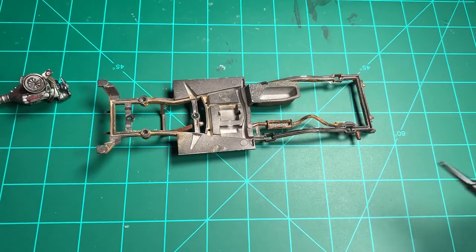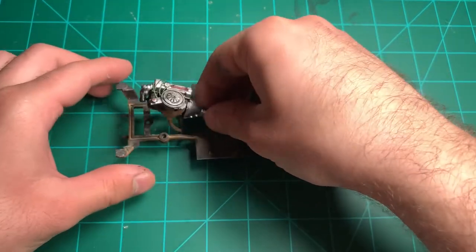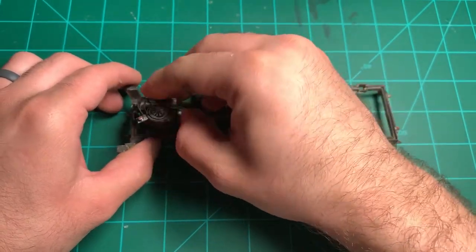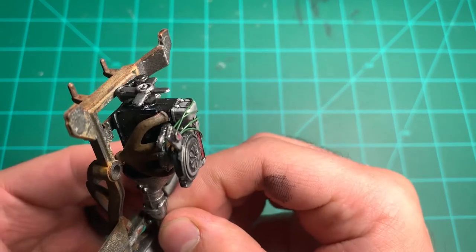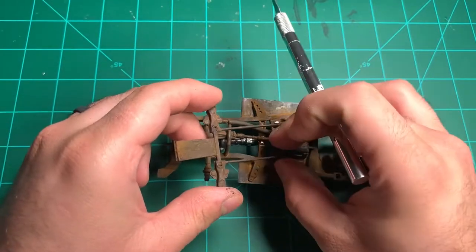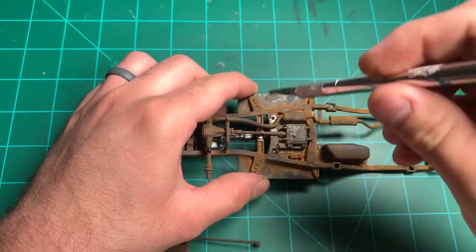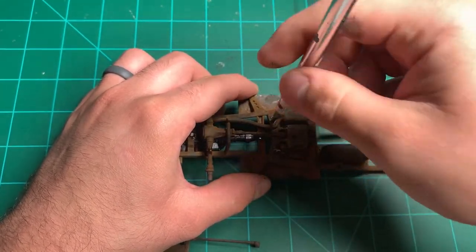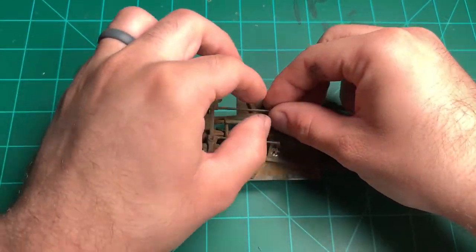I'm going to put the engine in. This engine just snaps in by these little pins at the bottom — two pins hold it in. This is a very simple kit but a really fun kit. After the rust step I had to drill out all these holes again because I filled in a lot of them, so my parts wouldn't fit. I had to take my exacto knife and make the holes bigger.